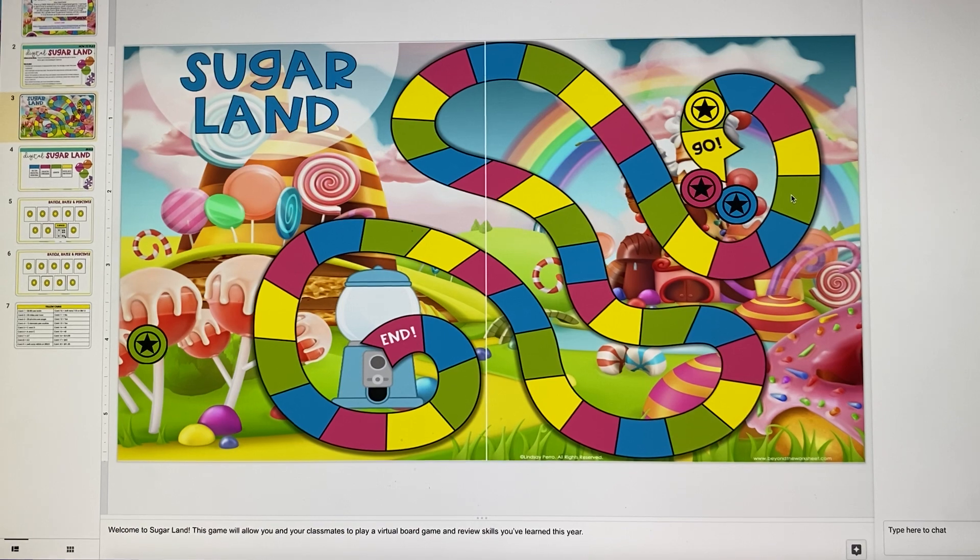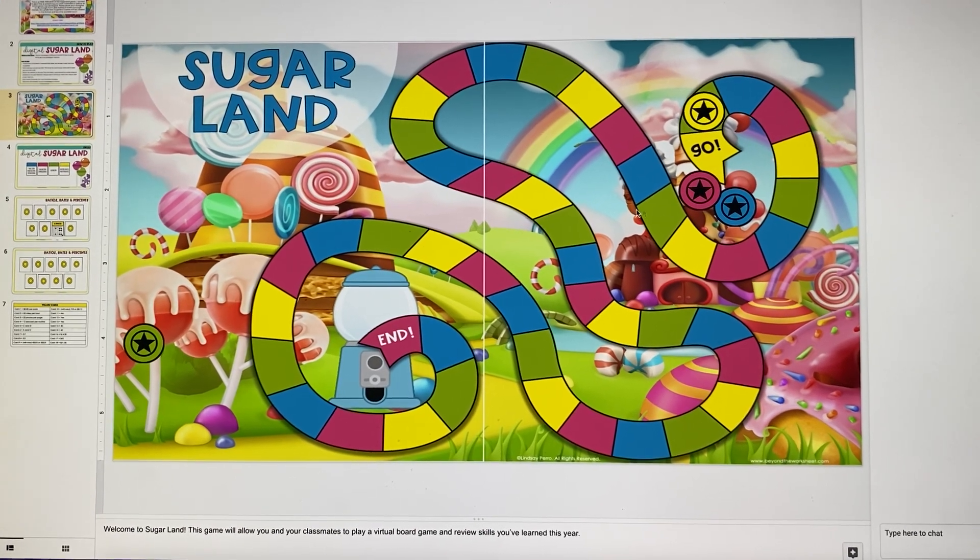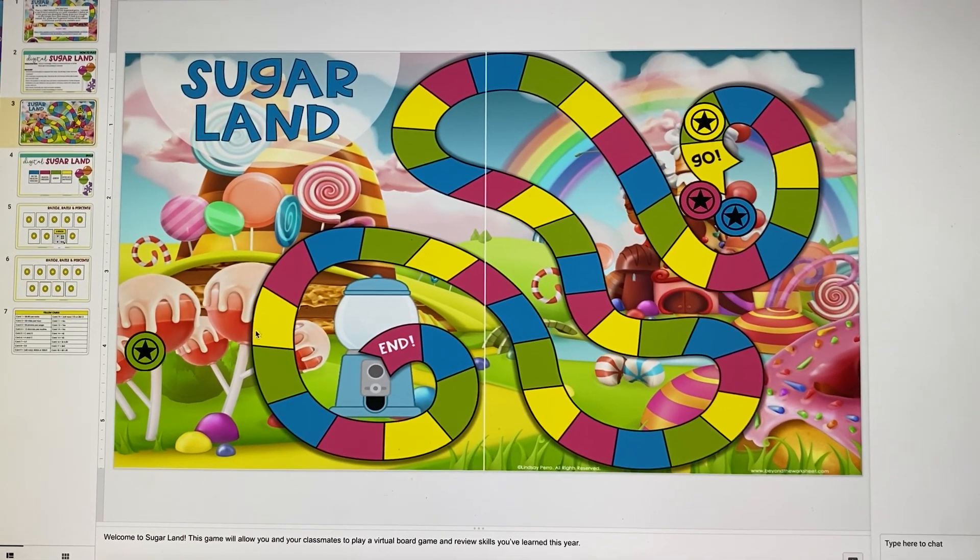If I get that correct, I'll move the number of spaces it tells me to move. And this will keep going on until somebody gets all the way through to the bubble gum machine and they win.